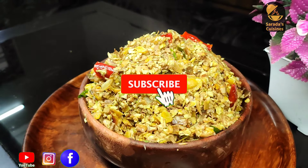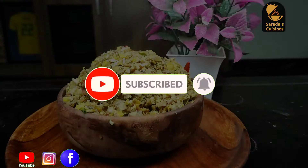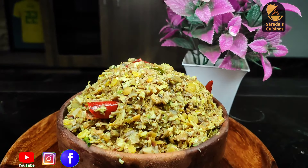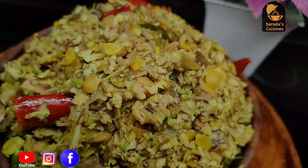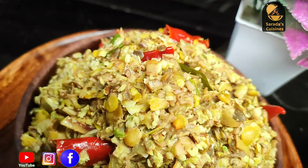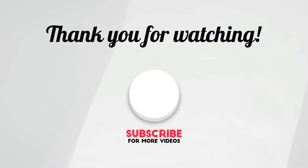If you want to skip this video, please like, share, subscribe, and hit the bell button. Don't forget to subscribe to my channel. I'll see you next time. Bye.